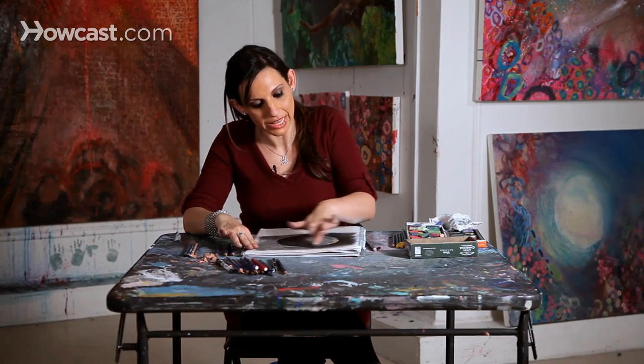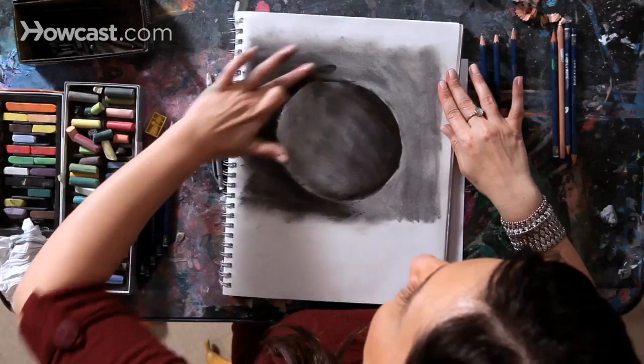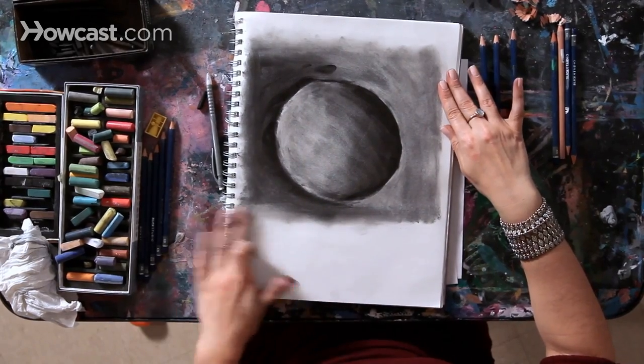My first step is to darken the area in the background just behind the lighter area of the moon. This way, once we bring that light area back in, it will have a lot of contrast against a dark background.